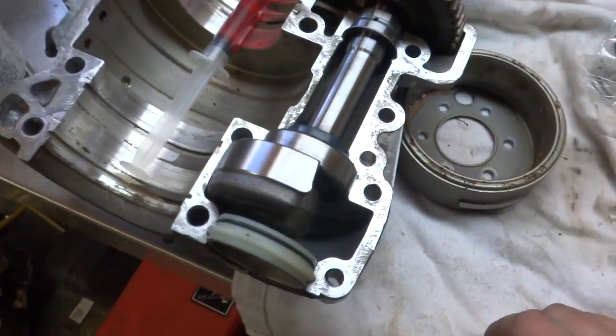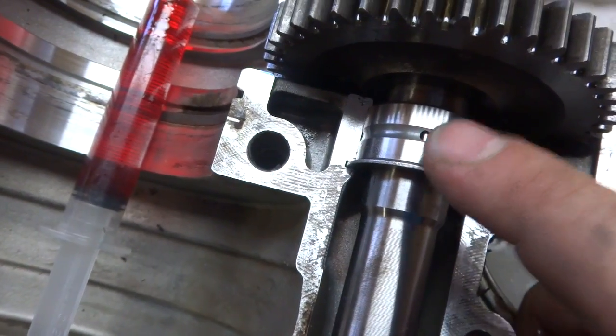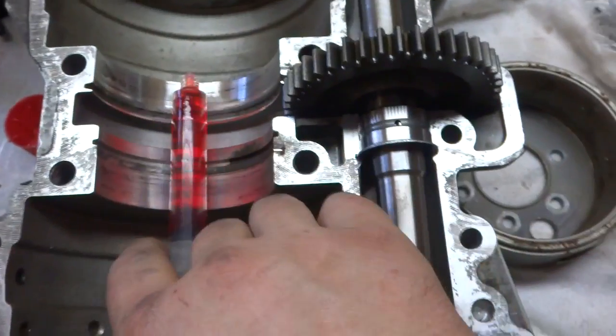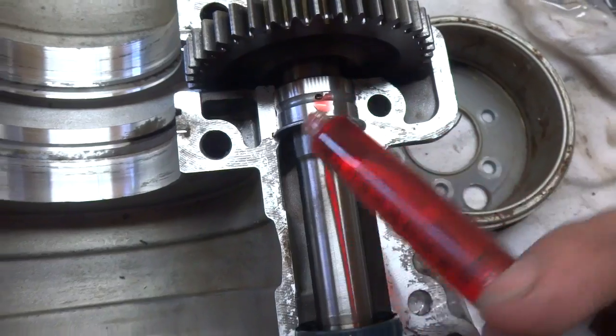We got the counterbalance shaft put back into place. Make sure your seals go in the right spot. There's a little hole up top — that lubricates the little bearing and it has to be in the middle. What I do is I got a syringe with two-stroke oil and I just squirt a little bit in that hole.